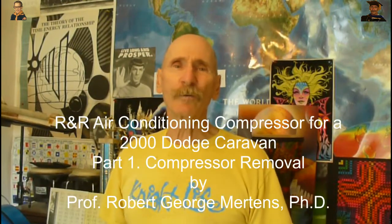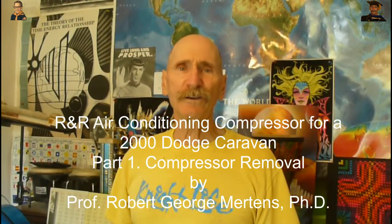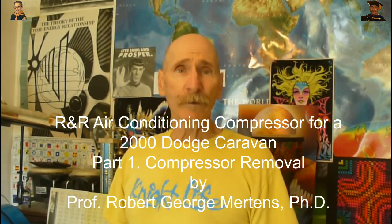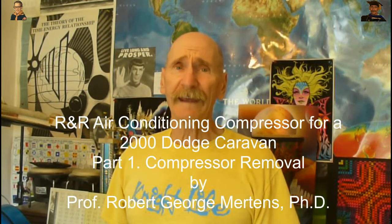Hi, I'm Dr. Bob, and today we're going to be replacing an air-conditioning compressor on a 2000 Dodge Grand Caravan SE. Why are we doing that? Because we think it is leaking. We think it's leaking because we have some UV dye in the system, and we see a little bit of dye around the air-conditioning clutch and the handle. We're going to get started on that right now!